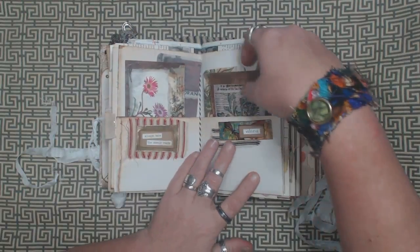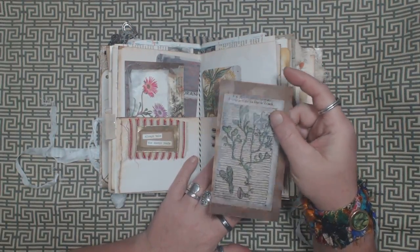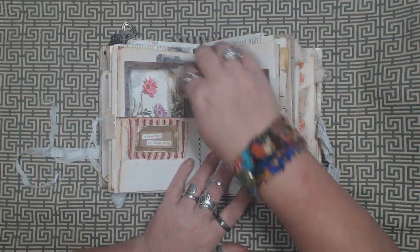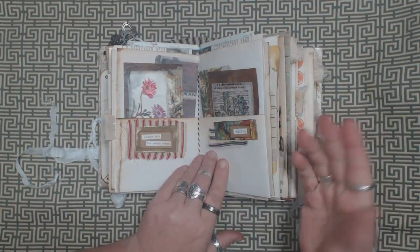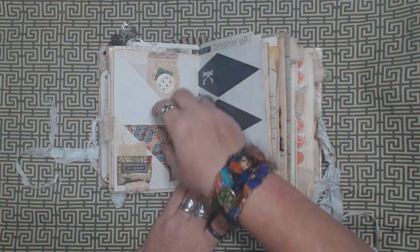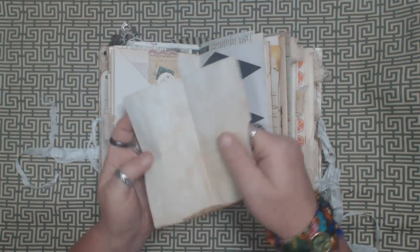That's kind of what I've been doing lately. And here's just some journaling cards that I made with the beeswax decoupage method — they're really cool, they feel really neat. And you can write on them with a gel pen or something like that.